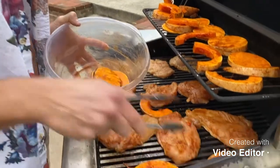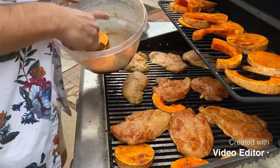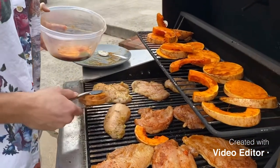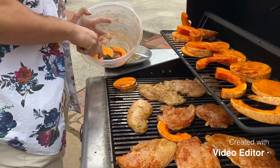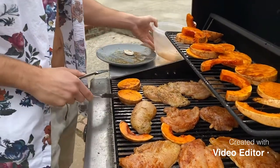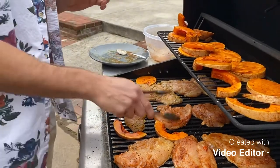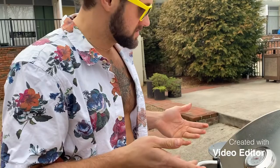We're going to have to intermix since we have too much food for all racks — which is a good sign, we are blessed. We're going to have to make some room. Setting an alarm for about 15 minutes because we don't want to risk overcooking.